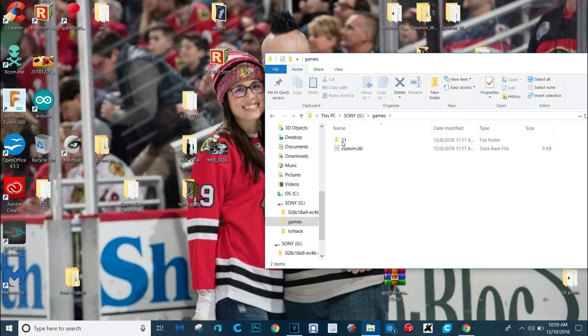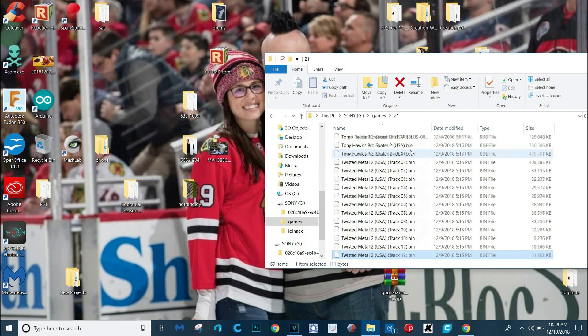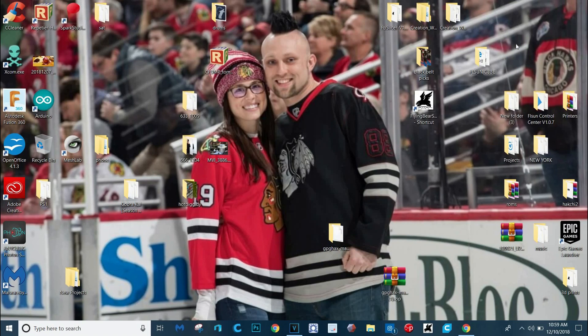Since the camera was cut, I decided to put a ton of games on here — look at all these games I added. We're going to be able to cycle through all these. This is in the normal 21 game folder. Now I'm just going to pop my USB out and we'll go over to the PlayStation and I'll show you how that works.